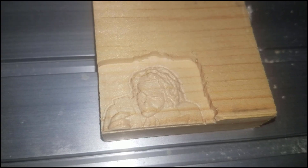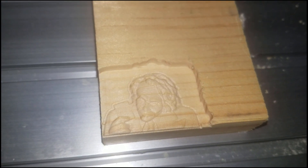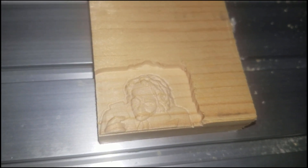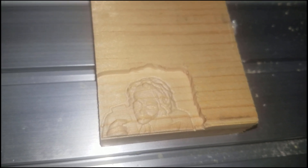It actually looks quite good — it's smooth and you can see details like the coat, the eyes, and the wavy hair. It really does look like the Joker. This is the way I do multiple tool change on this CNC machine.